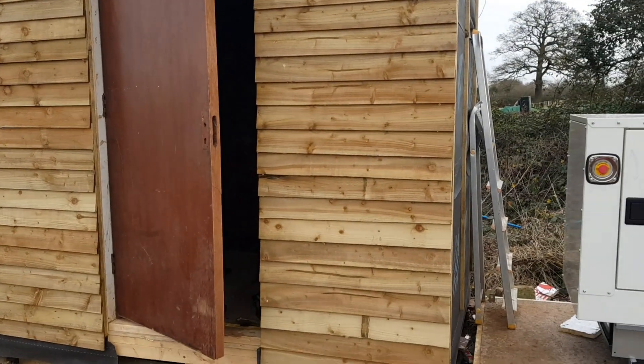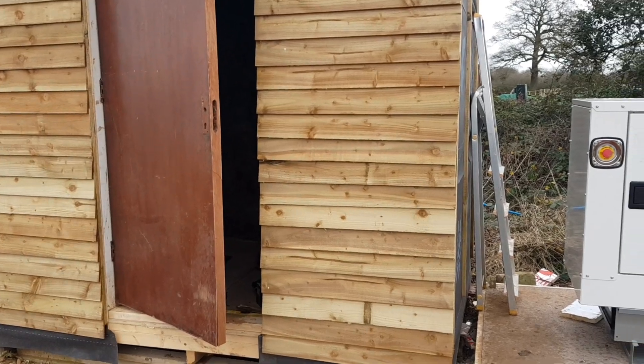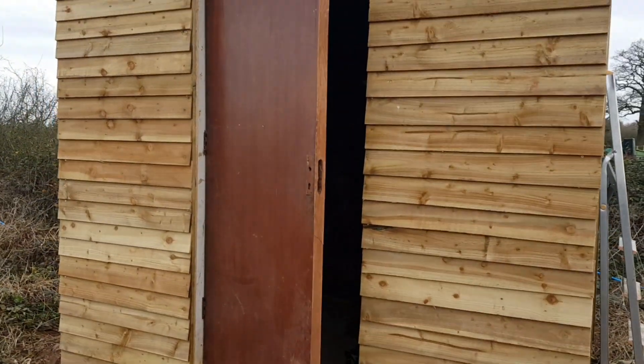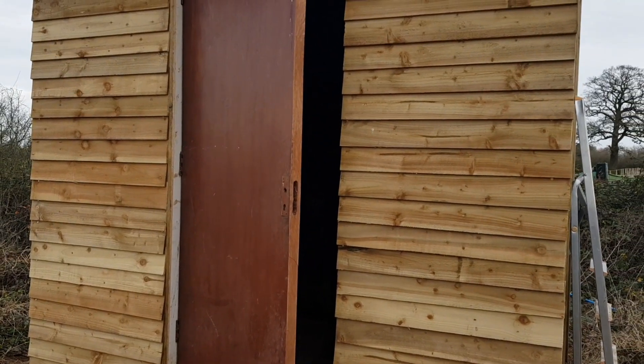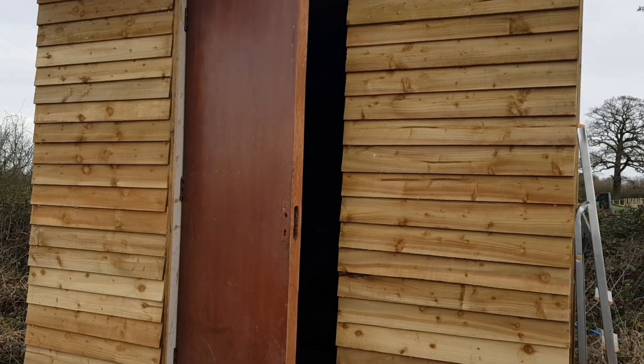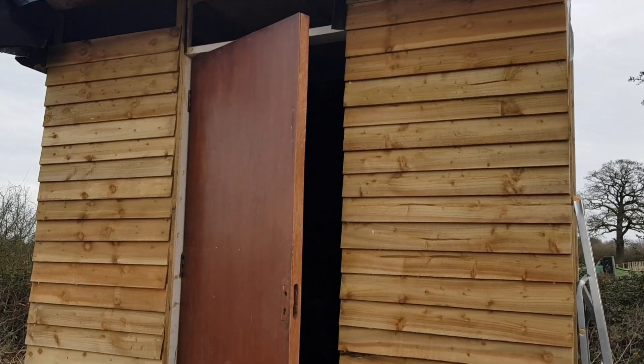If you're interested in following along and seeing the solar panels go in, the generator getting installed, and all our bits and pieces that we're putting in the shed, then please make sure to like this video and subscribe if you haven't already. Check out part two. Till next time, bye bye.